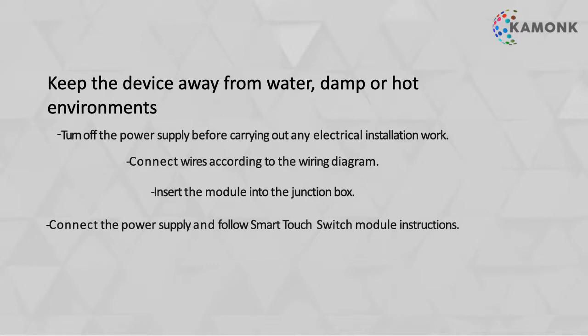Connect the wires as explained in the diagrams. Insert the module into the junction box. Lastly, connect the power supply and follow the rest of the instructions.